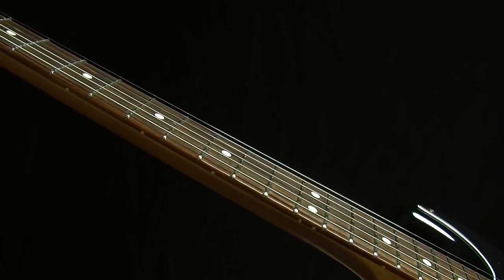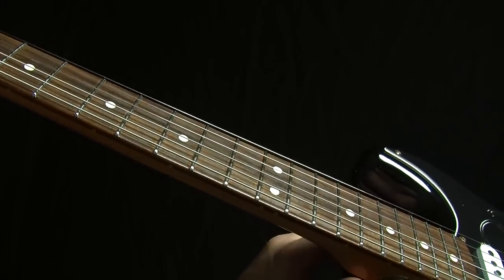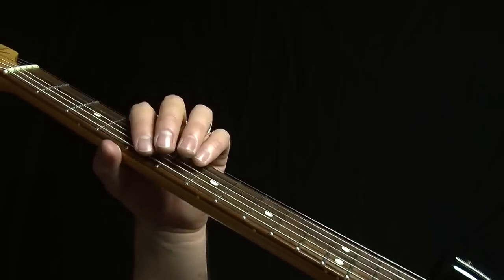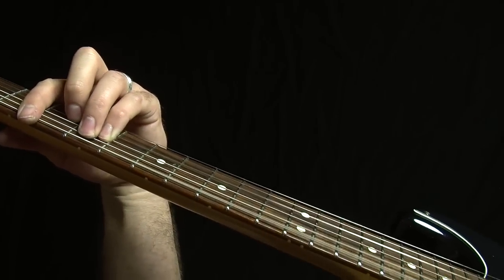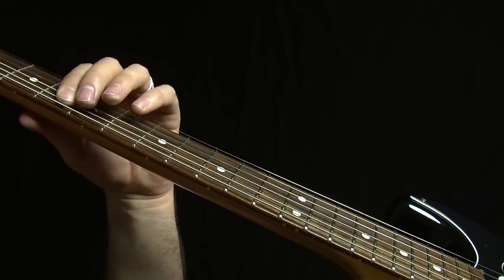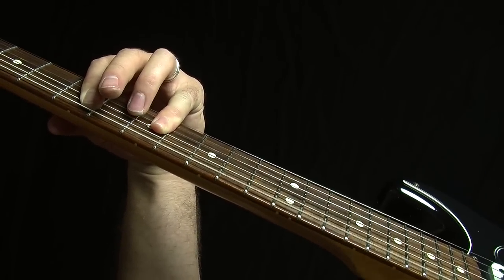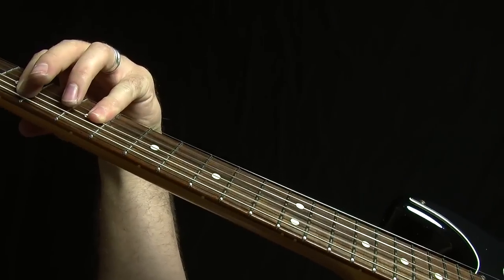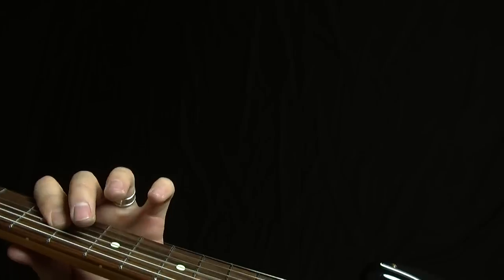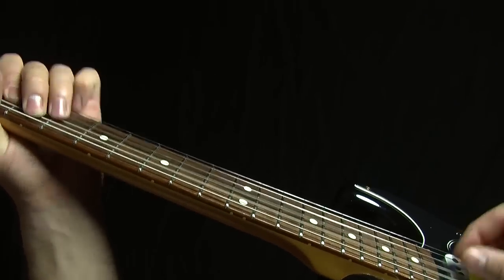So when you put all that together, you've got a couple of different options for ending licks over those three major chords — the most commonly used chords in most of pop music. So if you had a little progression that went... something like this.